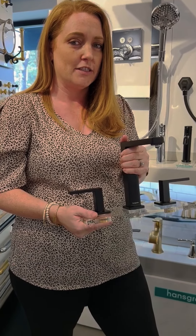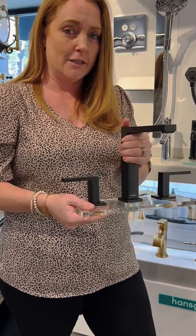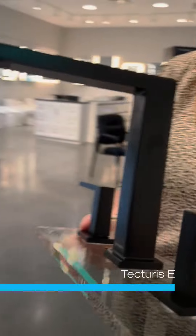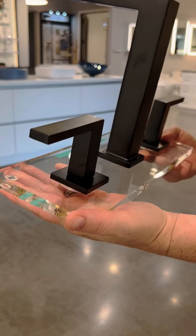Hi, this is Allison Williford with Associated Sales. I'm here today at Universal Appliance and Kitchen Center discussing Hans Grohe. This is one of our new faucet collections that we just introduced. This is the Tekturus E. This faucet has sleek, slim lines with a rectangular shape.